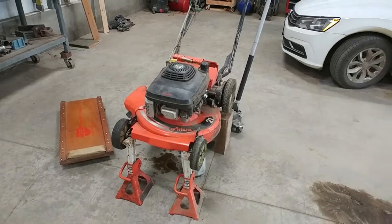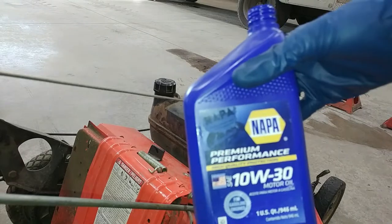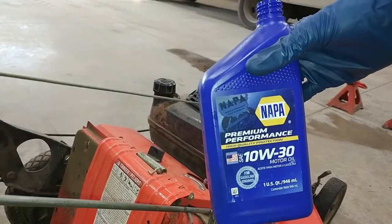Okay, now I'll take it off the blocks and refill it with oil. We'll be using some 10w30 for this one.